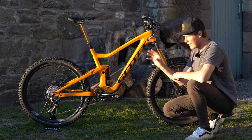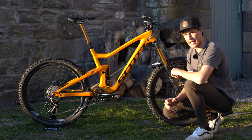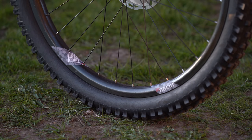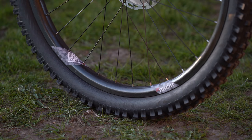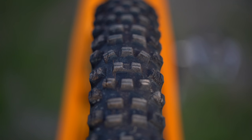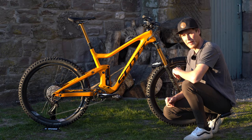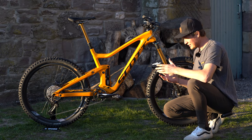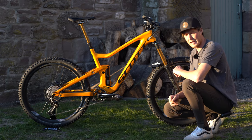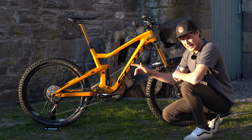For wheels and tires: I've got Shimano XT hubs laced to We Are One Composites rims, which are handcrafted in Kamloops, BC. They're the Agents in 27.5 and they're paired with Schwalbe tires — on the rear I've got the Hans Dampf and up front the Magic Mary, both in soft compound with the Super Gravity casing for extra support and puncture protection.